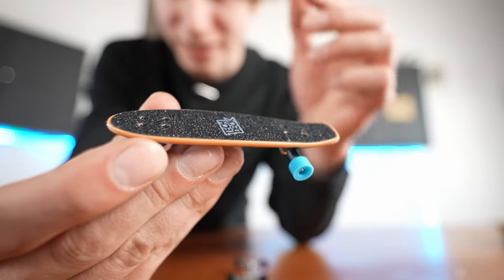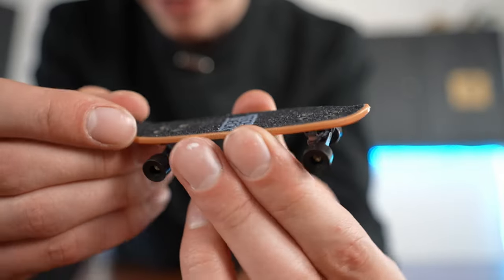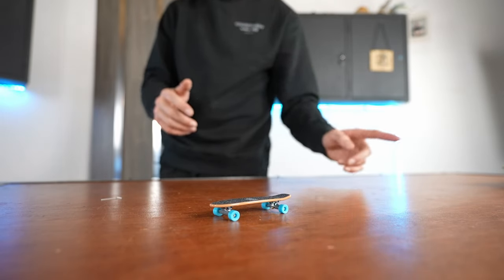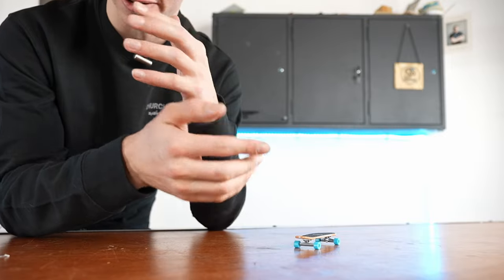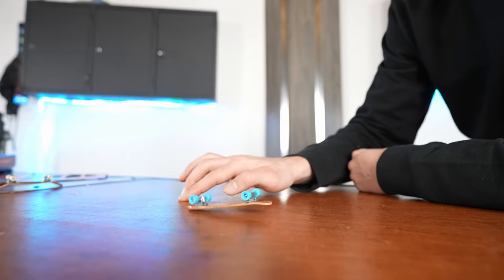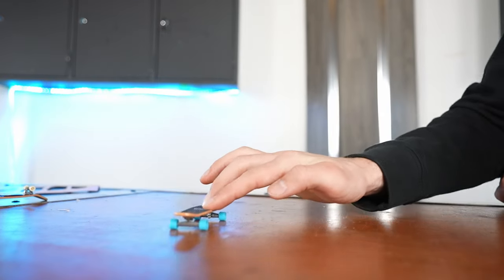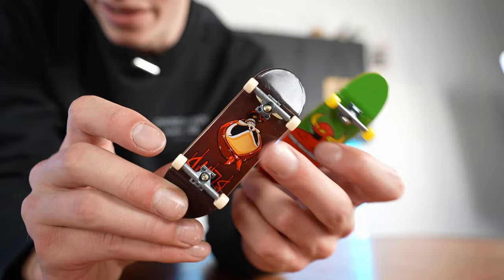I got the kickflip way faster than I was expecting on that one. This next one is going to be so much harder — the nose almost goes down. At least there is a little bit of a nose but it's so small to kick. That was really close — almost a varial kickflip. There we go, basically first try.